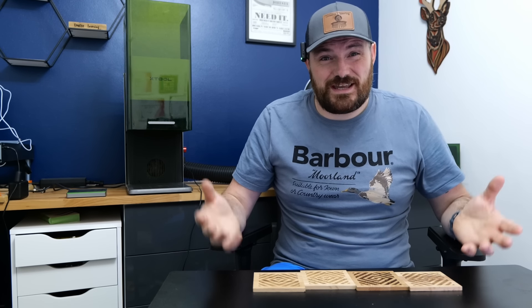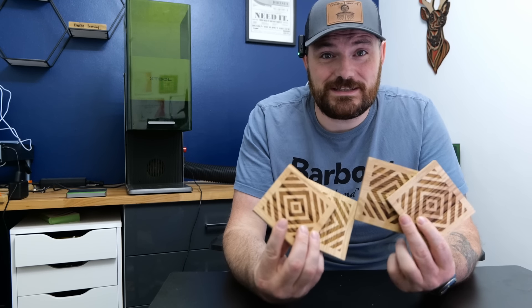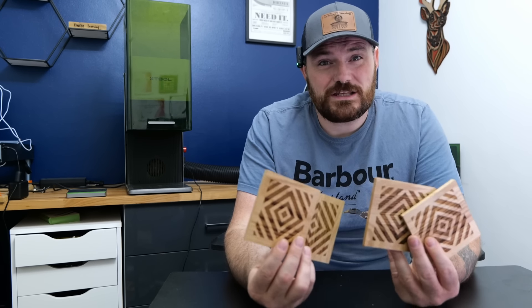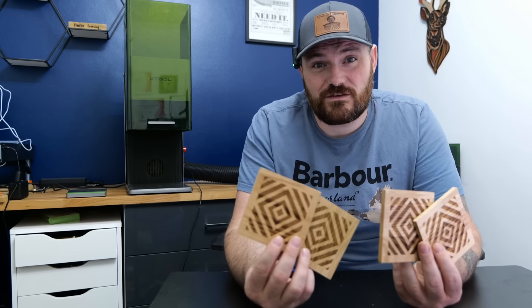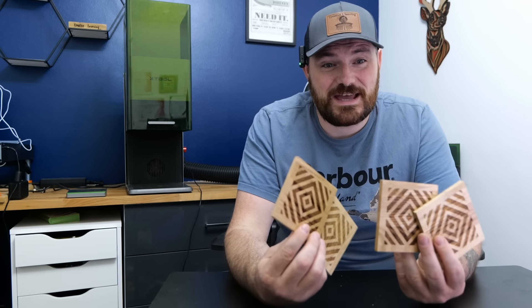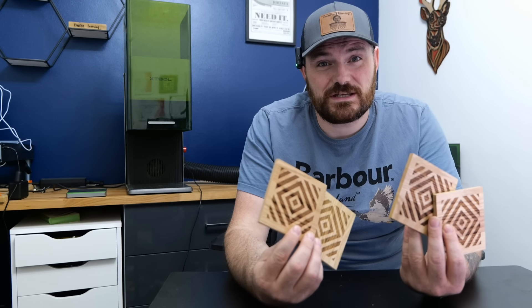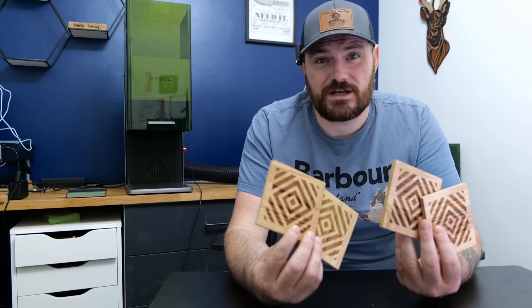With coasters, it's hard to price them. This is a massively sought-after design, and personalised coasters sell for more, especially when you have coasters with Halloween or Christmas designs — you can price them a lot more. But personally, I would put these for sale at £12 for a set of four, plus postage. Again, it's another one of those cheap items to help boost your Etsy stats.